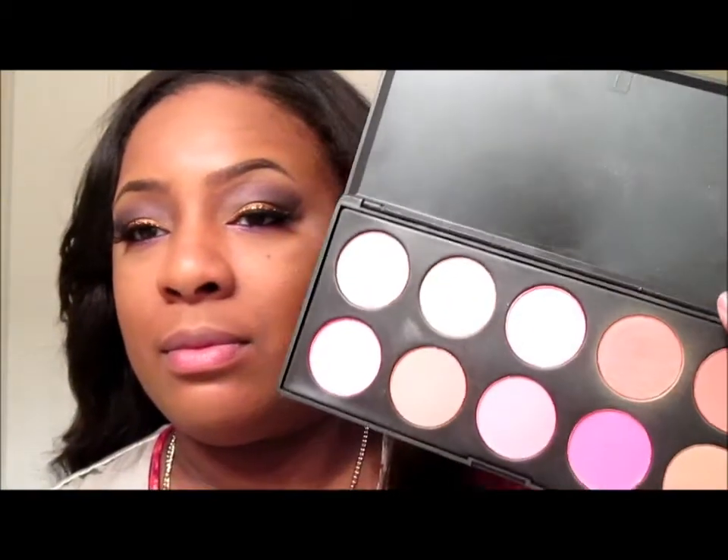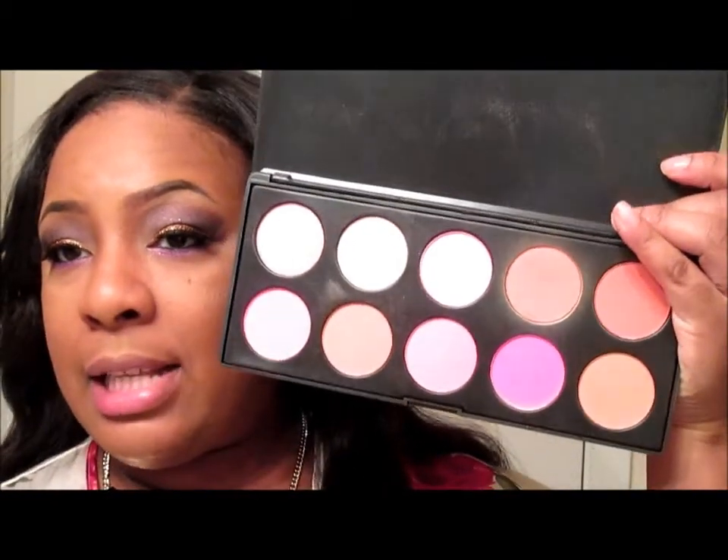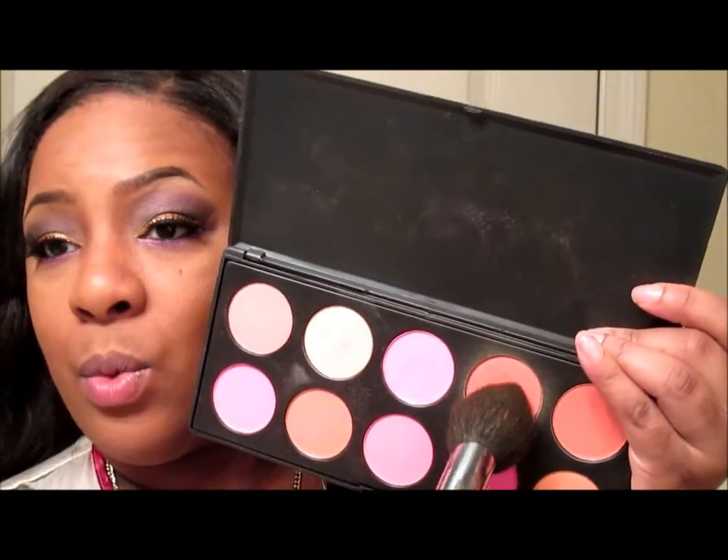I'm trying to work myself into blush - I'm going to go into my Amazon blush palette that I got years ago and take just this orange color here and run it along with my contour.